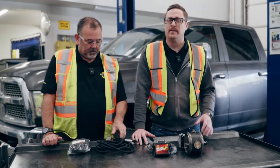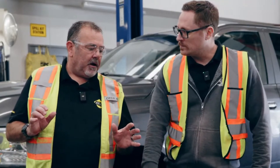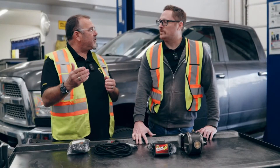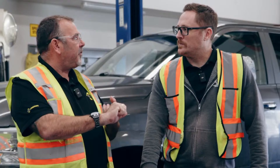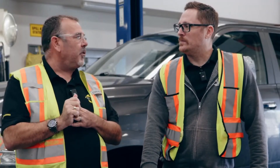The ideal customer is someone with a 6.7 Cummins who has removed their factory VGT turbo and still wants that exhaust brake — someone towing heavy weight who loves their exhaust brake and doesn't want to lose it. There's also cost savings: the brake is under a thousand dollars, and install time is only about three hours versus five to six hours for the air compressor versions, saving the customer three to four hundred dollars in labor as well.